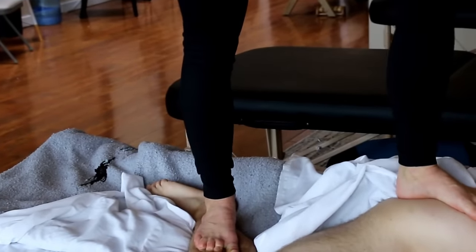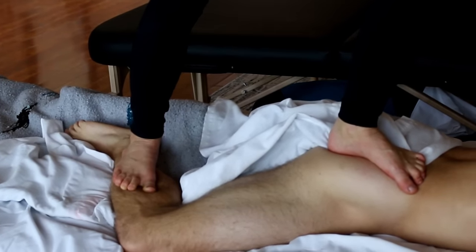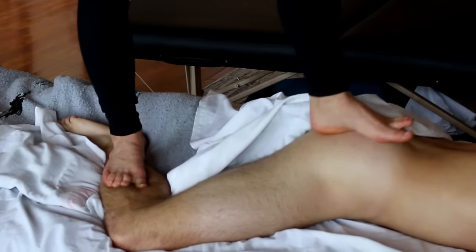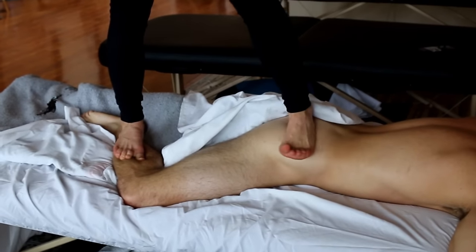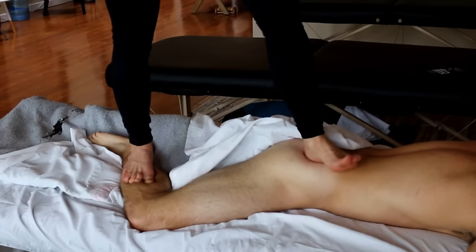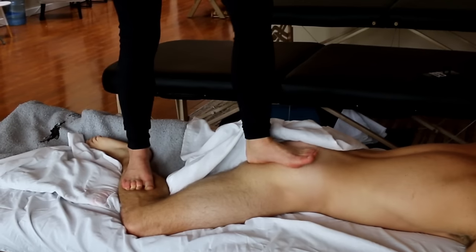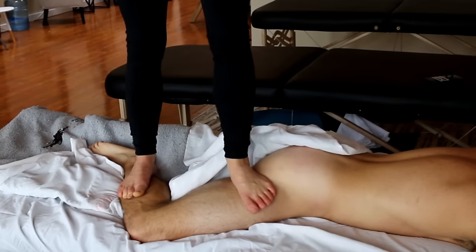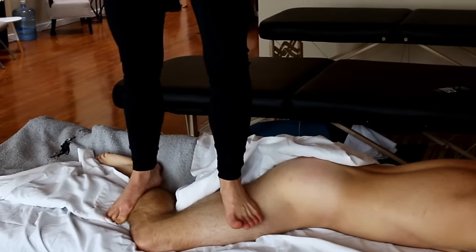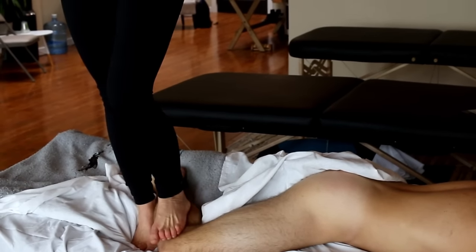Diving into a nice deep stretch right there between the sacrum and the lower leg. Followed off with some heel work on the glute medius, which honestly looks incredible, because generally the glutes being one of the biggest muscles of the body, they're hard to get into those very deep layers of muscle. This is where something like Eshiatsu and the heel can become really effective.